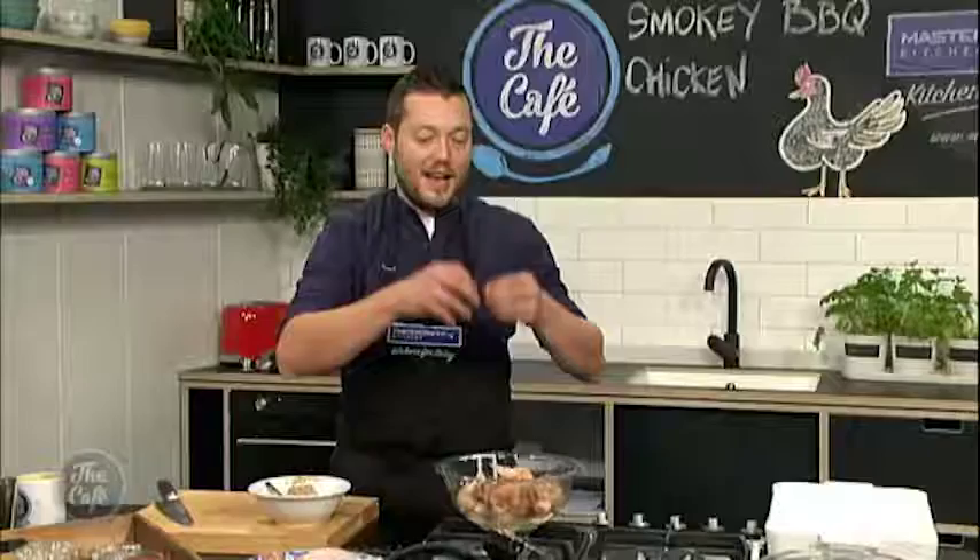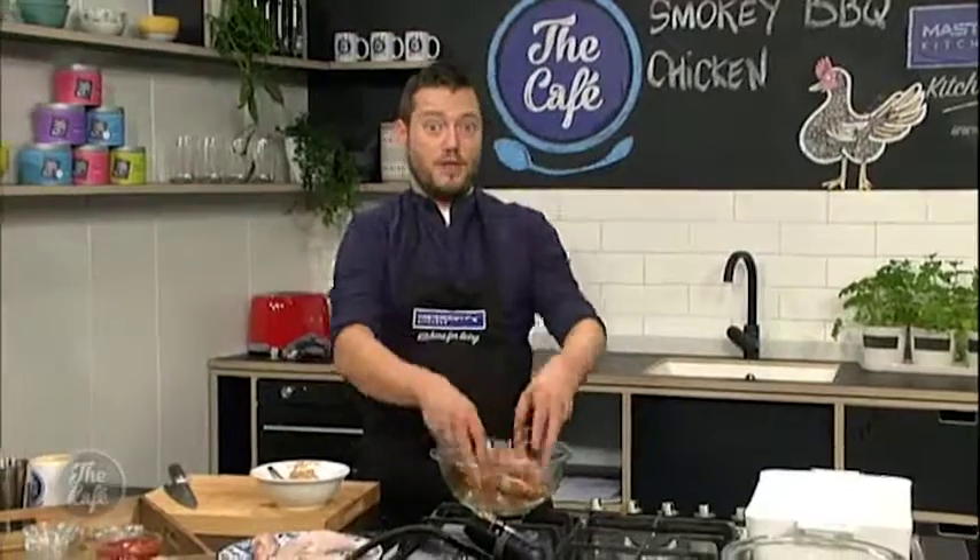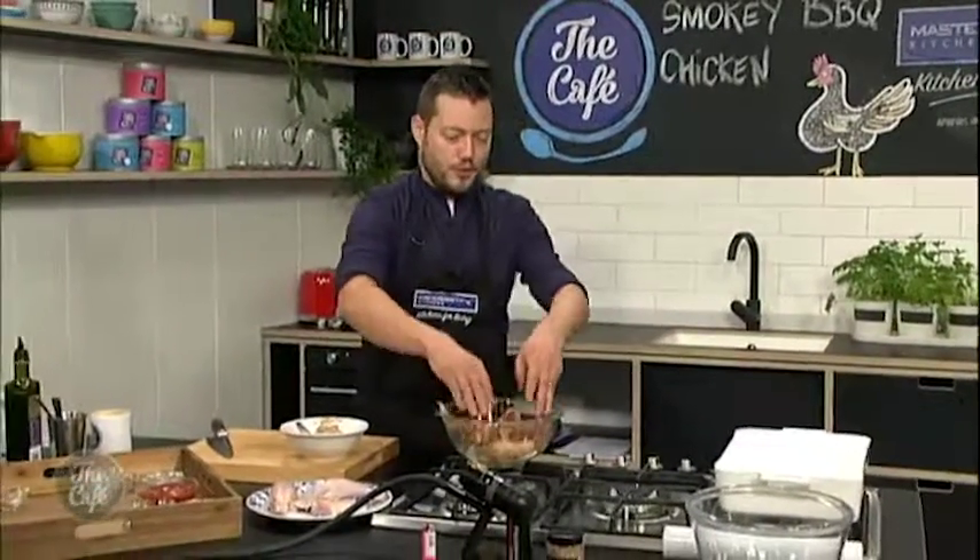Pop that in the fridge for a couple of hours, and then we'll come back and smoke it with this incredible machine here. I'm going to make the barbecue sauce as well — really good recipe, you don't want to miss this.